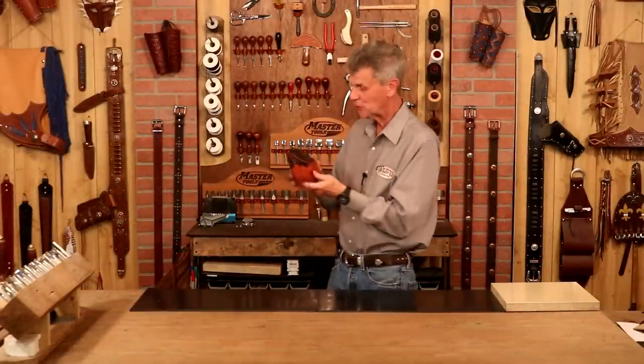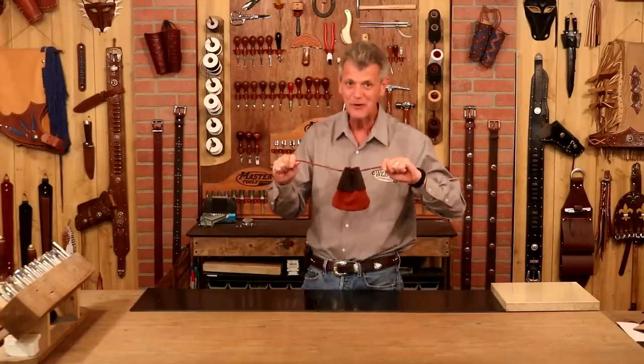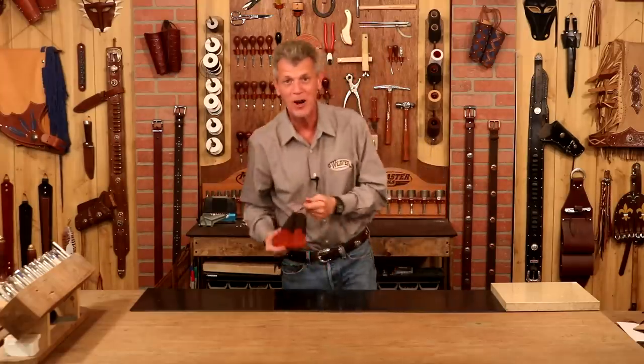What a great project — a lot of fun, very little skill required, but all kinds of ways we can make this our own. Great for gifts, great for period costume folks — it will cover just about any era. I hope you've had a great time making a pouch with me, because I certainly have. Good luck with your projects!